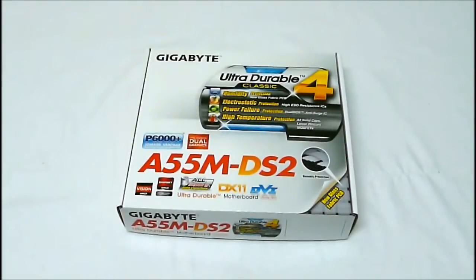This has the socket FM1 for all the APU Llano chips. A couple of key features: it has humidity protection with a new glass fabric PCB, electrostatic protection with high ESD resistance ICs, and power failure protection with dual BIOS and anti-surge ICs.